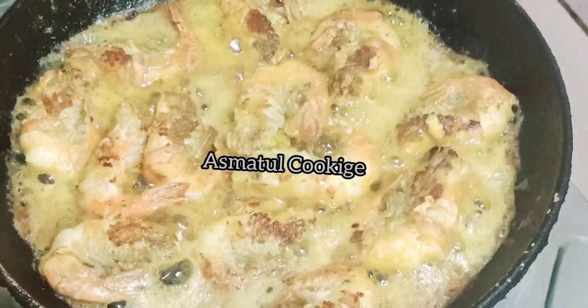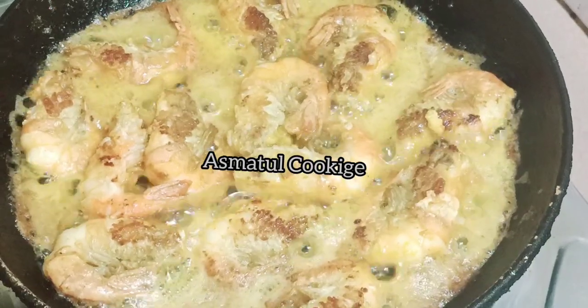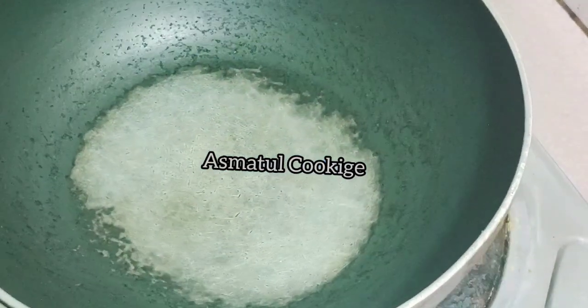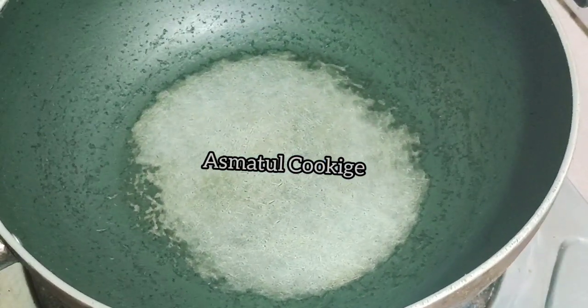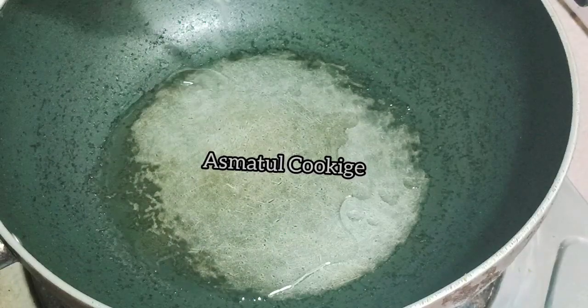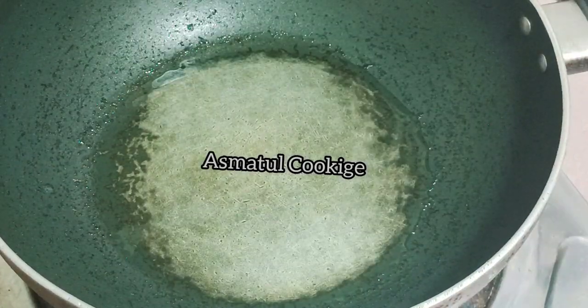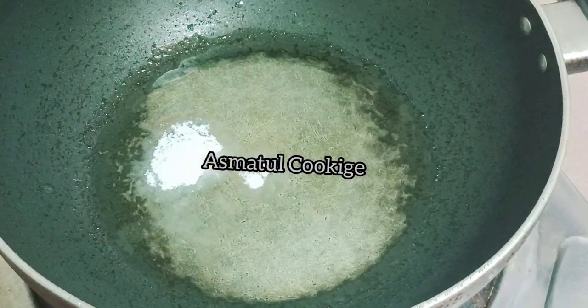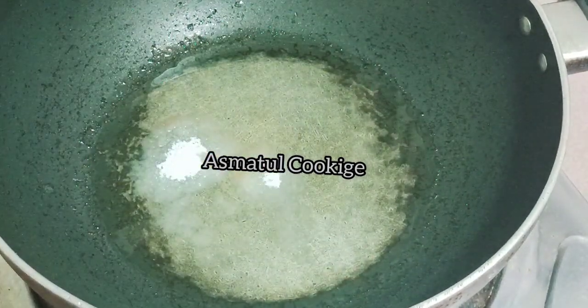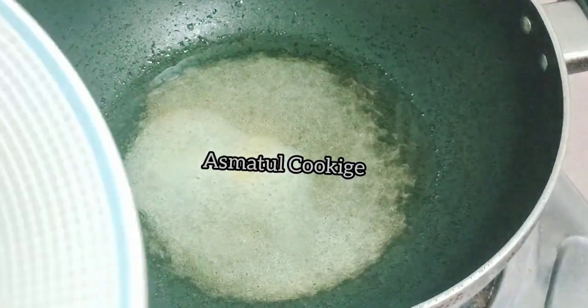I am going to add a little bit, and I will have to add another sauce. I will give it a little more salt. I want to add a little bit of sauce.